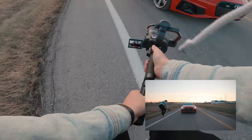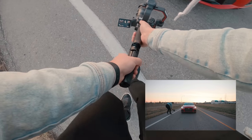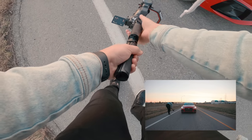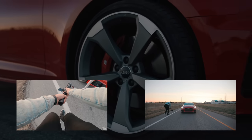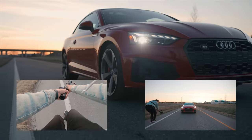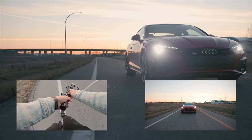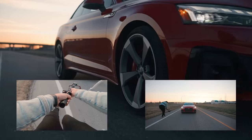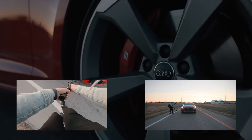Another one of my favorites is the rim shot. We start here on the rim, do a pull away and turn. We're going to reverse this shot in post so that it starts here on the rim, and then we'll do a quick transition to get there.